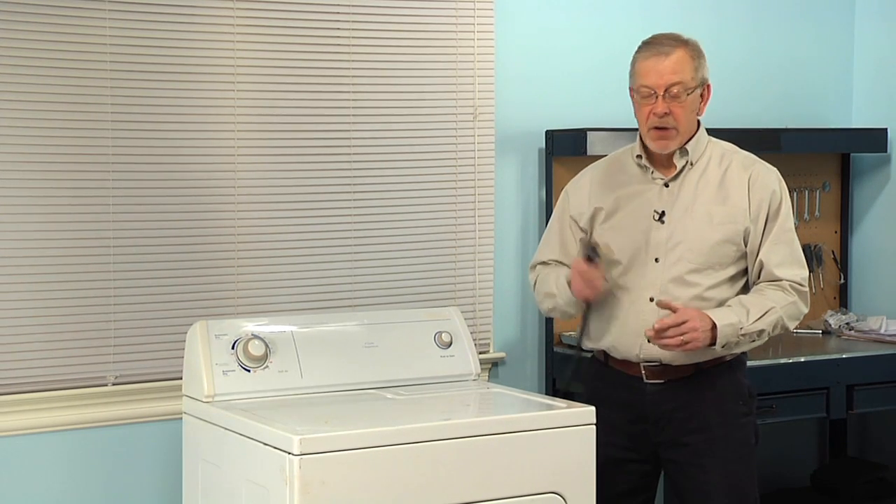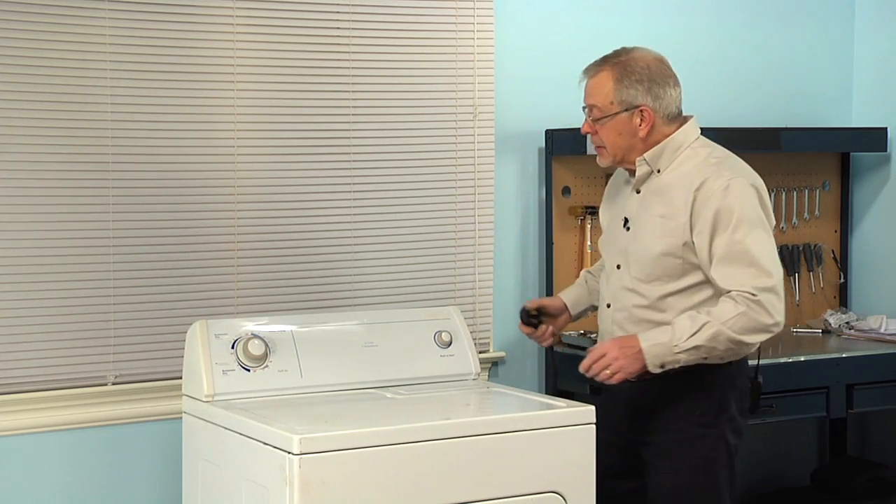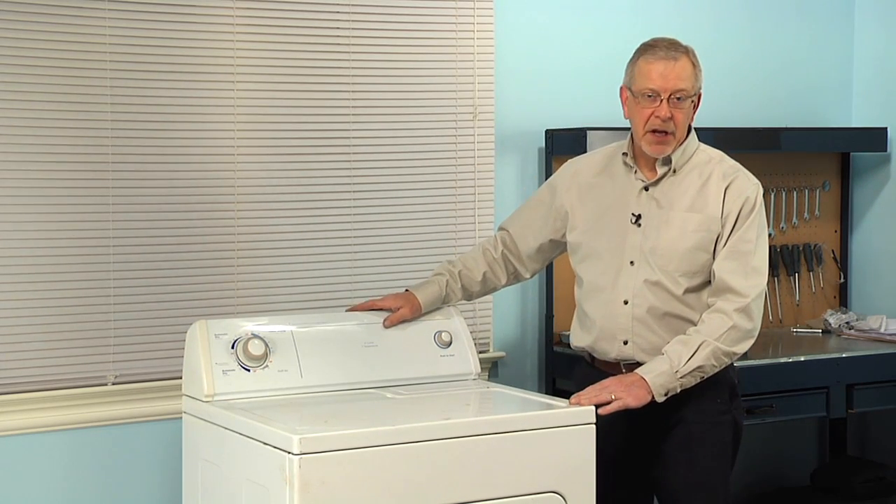Now to do this repair, since we will be working near some electrical circuits, we need to disconnect power to the dryer. So if it has a cord on it, simply unplug it. If it's a hard-wired dryer, you'll need to locate the fuse or breaker panel and disconnect the power there.